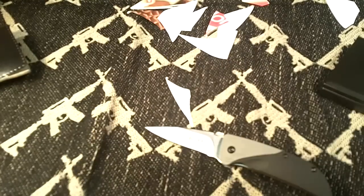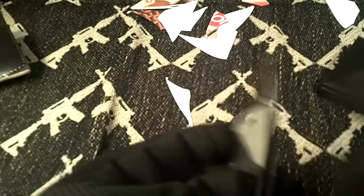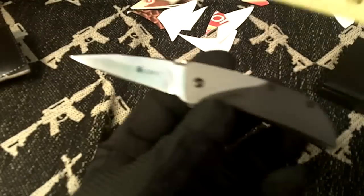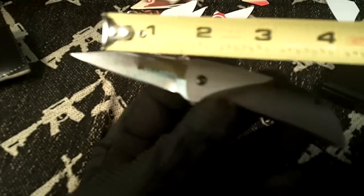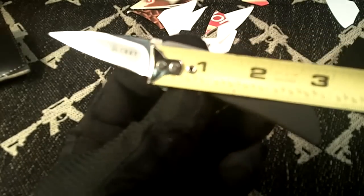The overall length of this thing is right about five and a half inches. Blade length is about two and a quarter inches. Closed, it's right at three and a quarter inches.